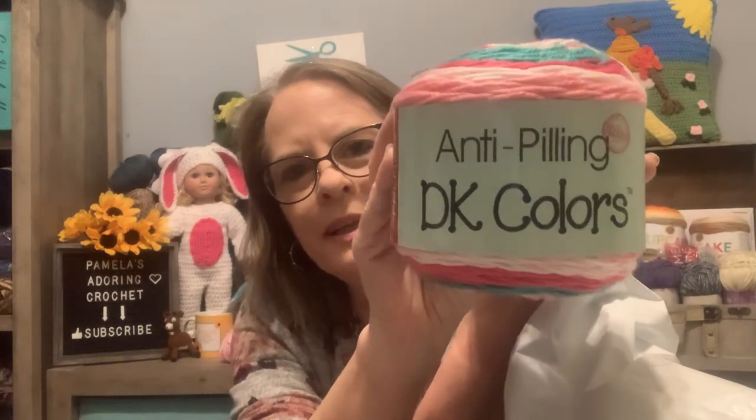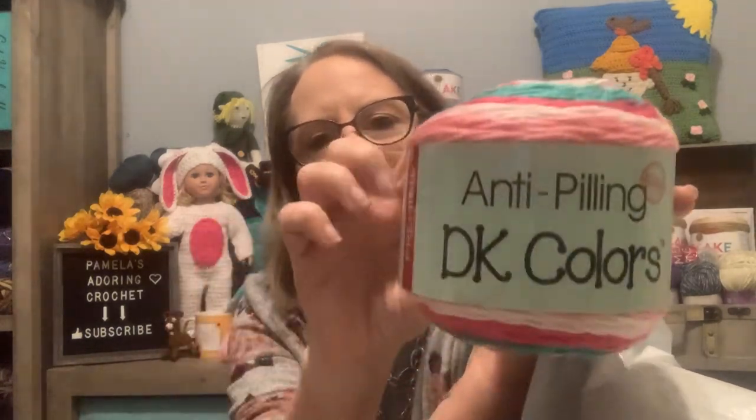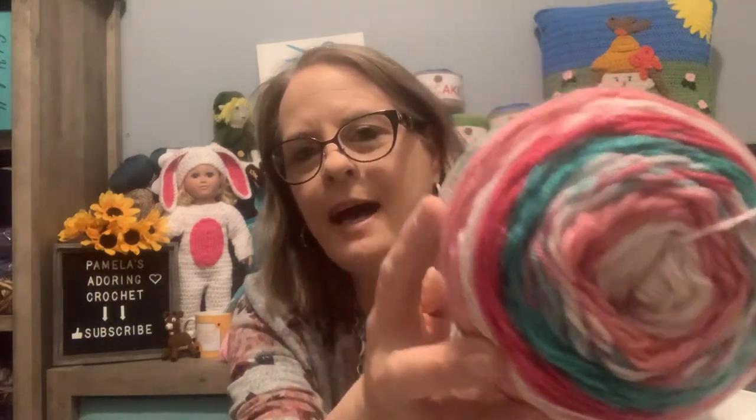I got my Happy Mail. I ordered Premier Yarn, and I do have another order coming in, but I ordered another one of these — it's the Anti-Peeling DK Color, and it's in Macroon. It's a three-light, with 383 yards. I honestly don't know why I ordered this one color. I'm really thinking there was a shawl, probably from Fiber Flux. I'm going to have to check my notes. It must be a shawl or a summer cowl or something, to only have ordered one. The colors are very pretty and very summery.